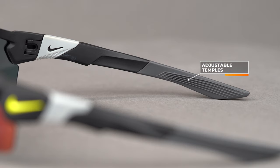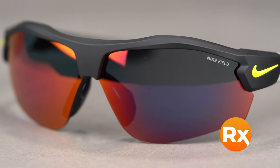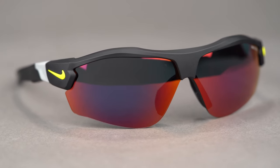You can get the Nike Show X3 in prescription — we offer Sport RX sport-optimized lenses specifically tuned for golf that I'd really recommend for these. Fit-wise, it's a lot like the Flak 2.0 XL: SFW of 135, women's large, fits almost everyone unless you have a very small or very large head. I think I can just barely pull them off.